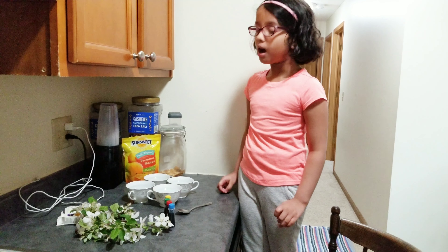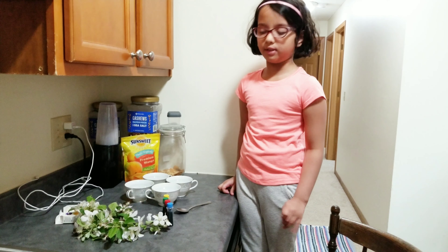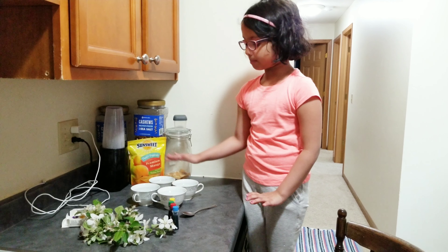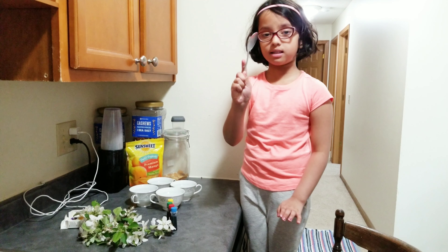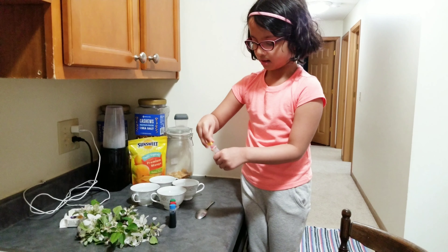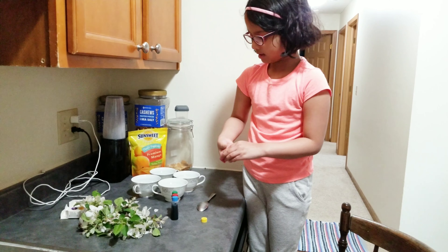I'm Sruti and I'm going to do a fun coloring activity. The things I'll need is four cups of water, one spoon, four gel colors, and four drops of flowers. And I'm going to put them in.